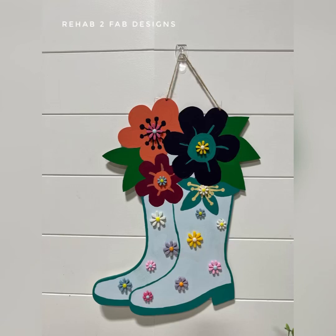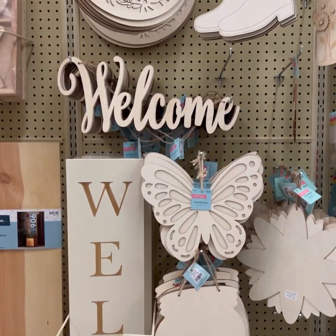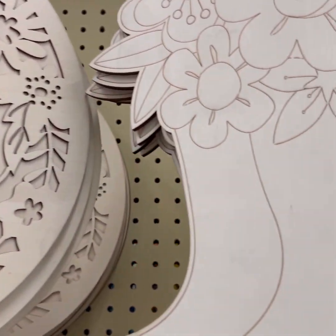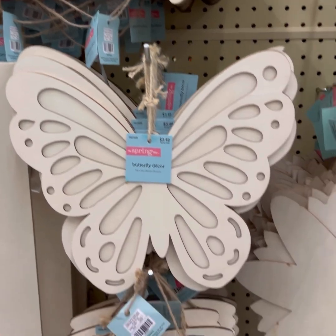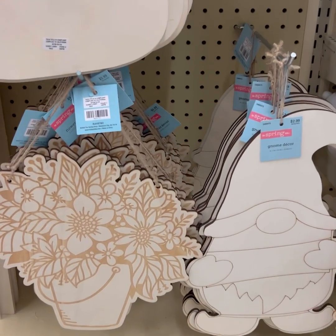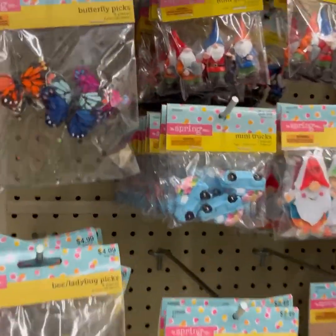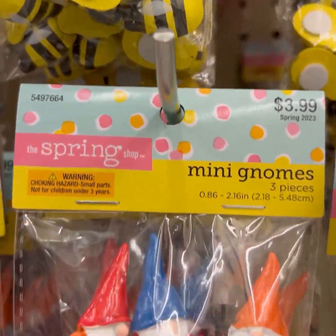Hey friends, it's Tyler from Rehab to Fab Designs. I'm a content creator for Dixie Belle Paint Company and I'm going to take you through my most recent walk through Hobby Lobby, where I went down the aisle looking at spring decor. As you can see, they have lots of really cute items — a lot of stuff to decorate your porch, door hangers, gnomes, flowers, welcome signs, so many things to choose from.